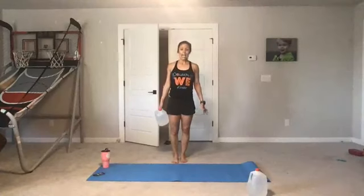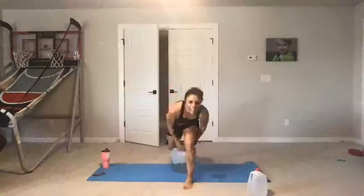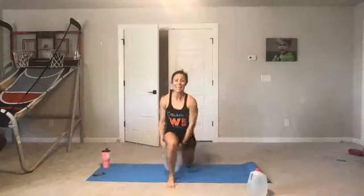We have the lunge with lateral raise pass through — that is reverse lunge or front lunge. I like a front lunge on this, but you do what's best for you. Ready, here we go — lunge, pass the water jug underneath your hamstring, bring it up to a lateral raise. The trick is keeping tall as you pass and not collapsing — see the difference. Because it's strength, we're going nice and slow. If you have short arms or a long torso and short legs like me, it makes it a little more challenging. Rest.